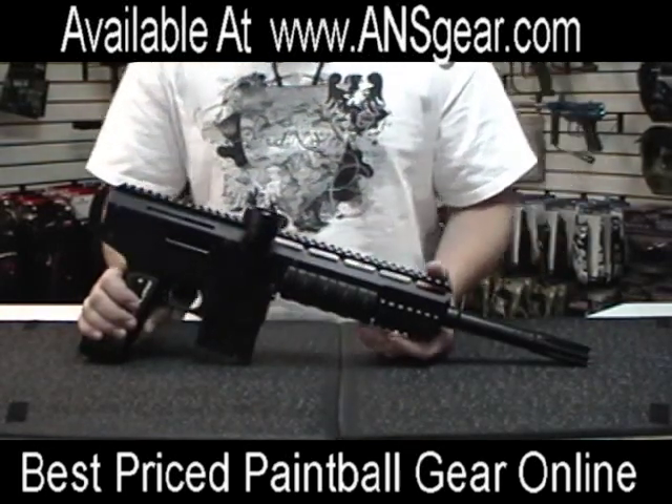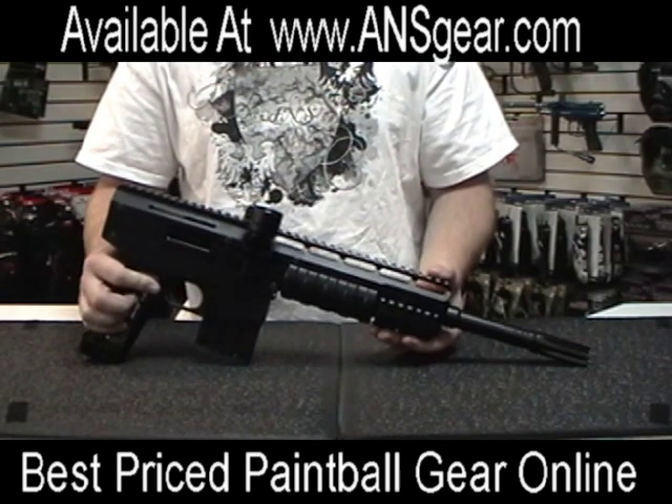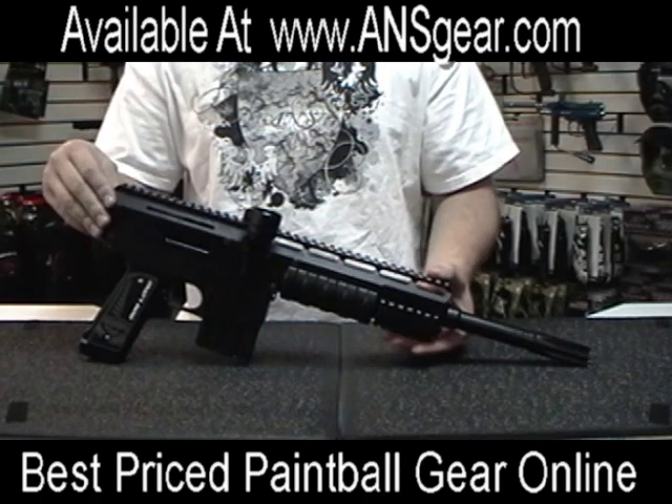Hey everybody, this is Rory from ANS Gear and we're here to show you the brand new MTAC marker from Bob Long Technologies. It's one of their only and newest scenario markers.